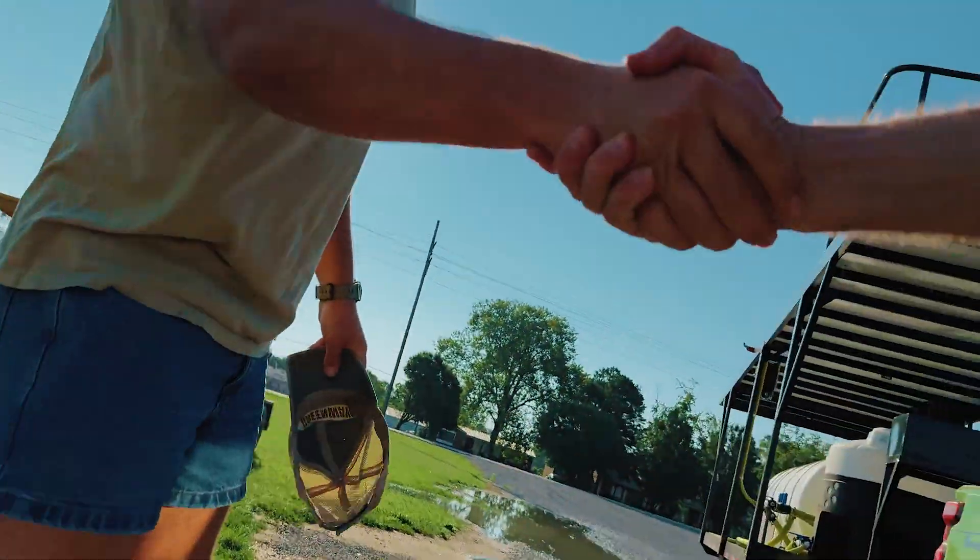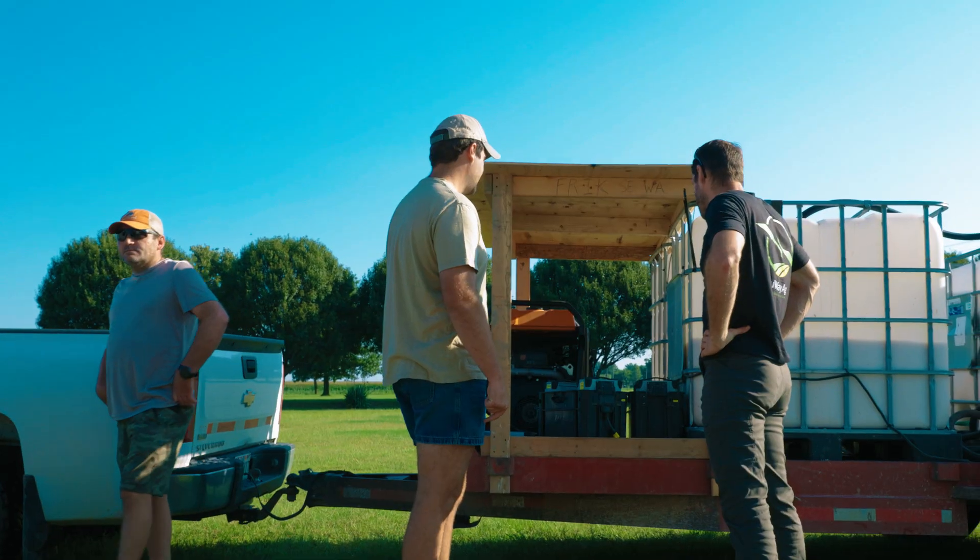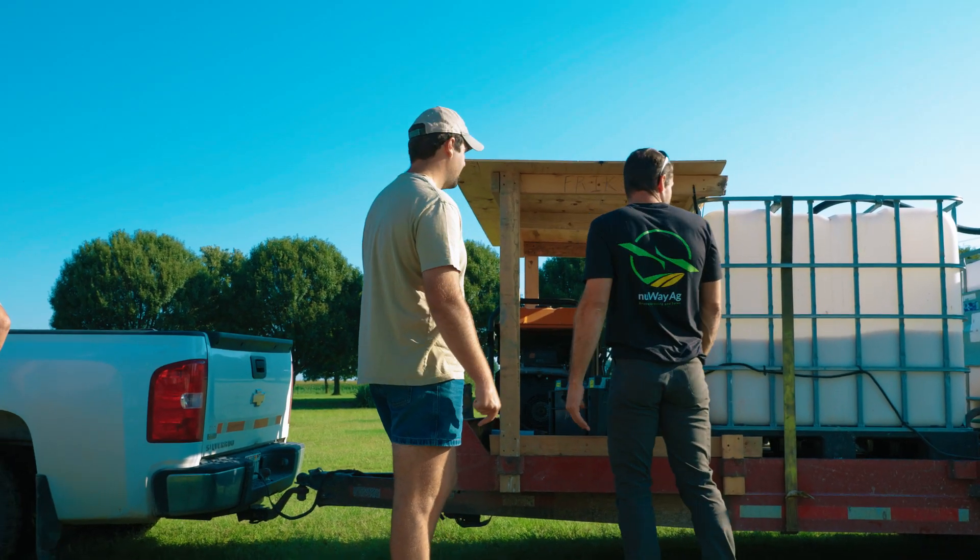My name is Chris. Nice to meet you — so you're running the XAG. Where is the drone? At the back.